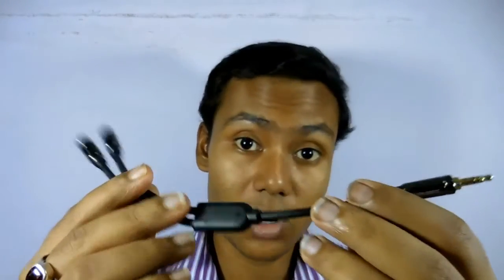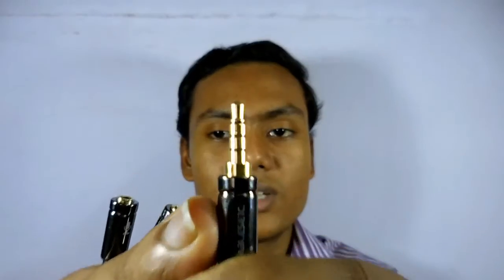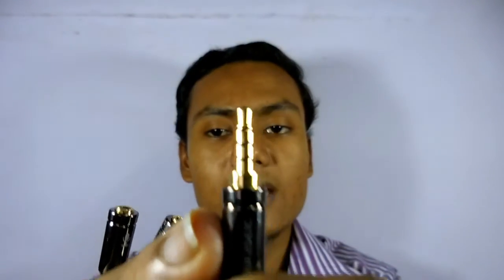This kind of TRRS connector is called unbalanced studio audio with mic. There must be a balanced TRRS connector as well, but I'm not going to cover that because for our purpose we only need the unbalanced TRRS connector. Here I have a TRRS adapter — or you can call it a TRRS splitter.